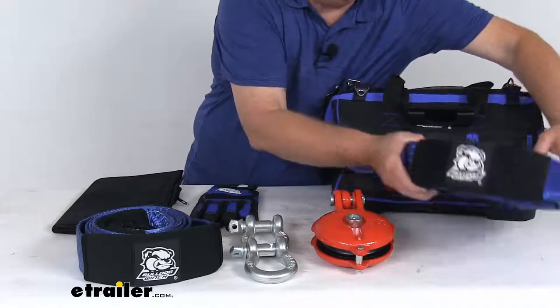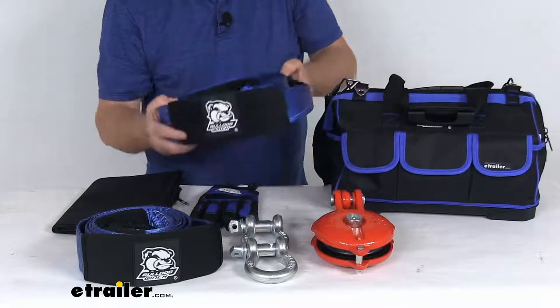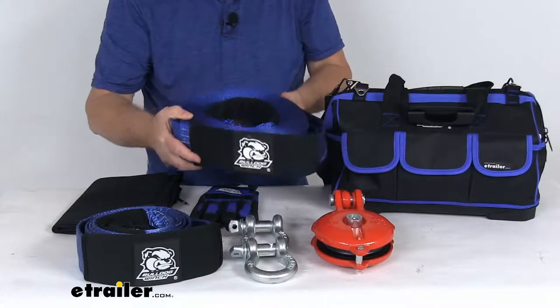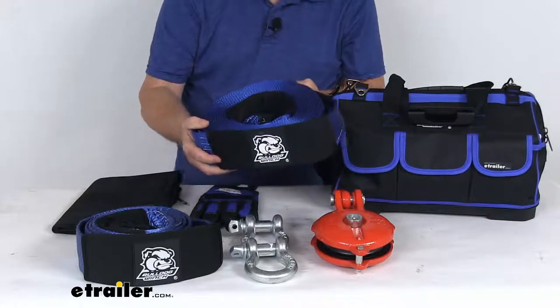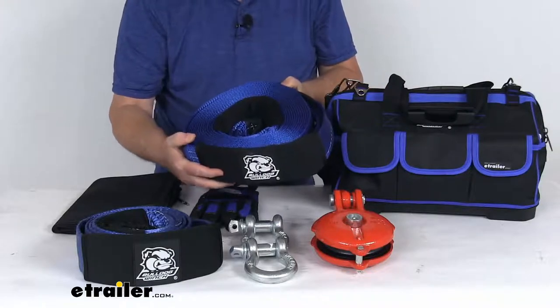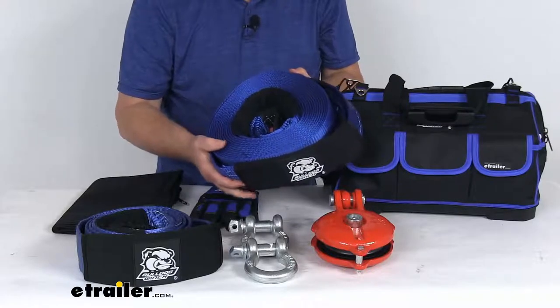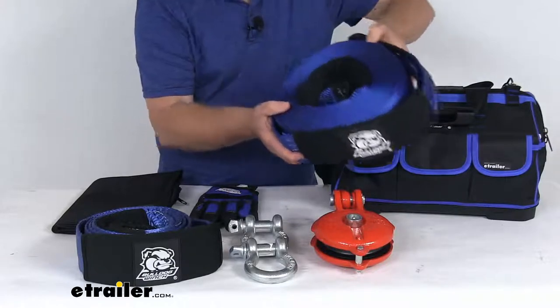The larger strap is a 30 foot long, 3 inch wide, low stretch polyester recovery strap. This creates an attachment for your double line rigging and extends the length of your wire or synthetic rope. This strap has a maximum brake strength of 30,000 pounds and a safe working load limit of 10,000 pounds.